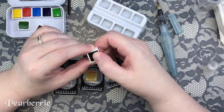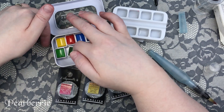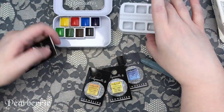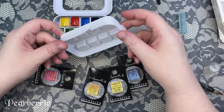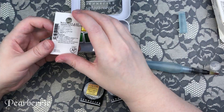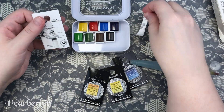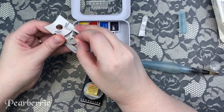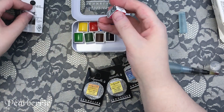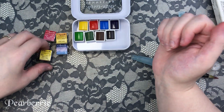I discarded the ice cube tray since I wouldn't be using it. The set also came with a tiny little brush, but I didn't even attempt to use it — it's just too small. The second issue I saw a lot of people complain about, and I would 100% agree, is that the color range that comes with the Aqua Mini set isn't the best. I really enjoy a split primary set, so I added four half pans that I bought individually to round it out.